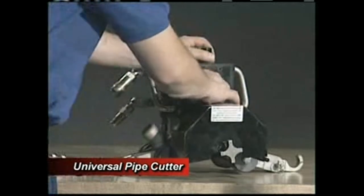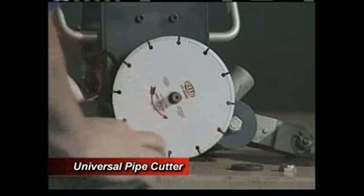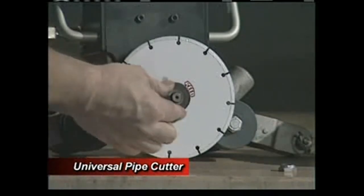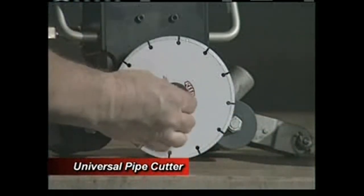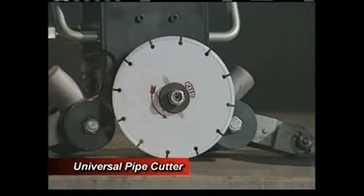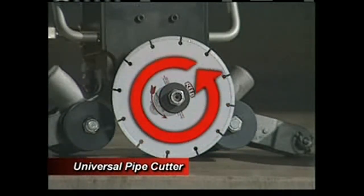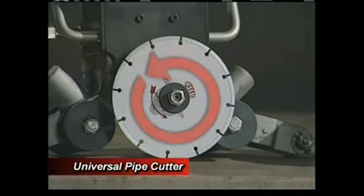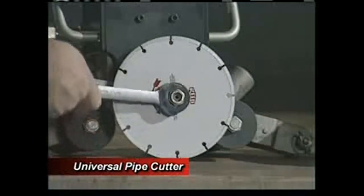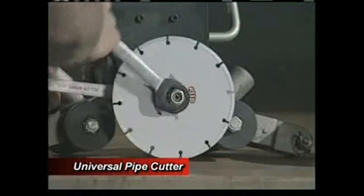Remove the blade guard by loosening the two screws at the top of the guard. Install the selected blade on the 5/8-inch arbor shoulder. Install the flange with the relieved side toward the blade and screw on the lock nut. The UPC motor shaft rotates in a counter-clockwise direction, and it is important that the blade is installed so that it cuts in the same direction. While holding the supplied wrench on the 7/8-inch arbor flat, tighten the arbor lock nut.